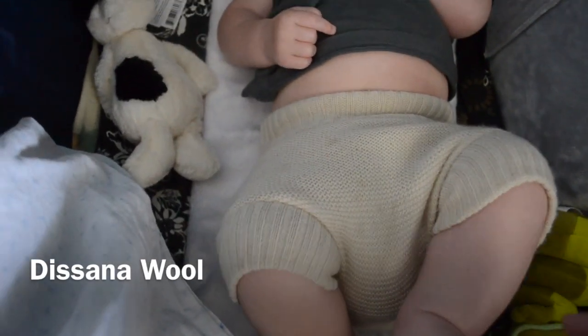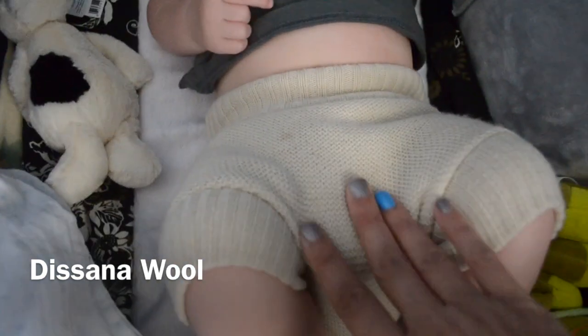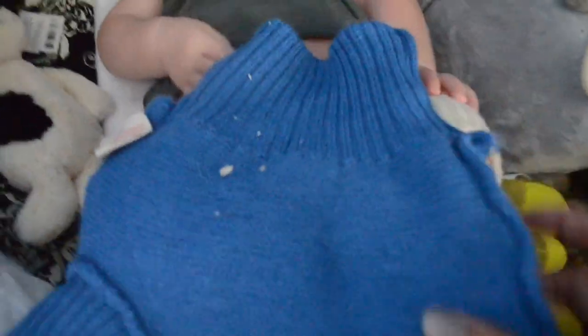Hi YouTube, this is Four Little Ducks and today I'm going to talk to you about the Dasana wool covers. I have three in the smaller size and three in the larger size.